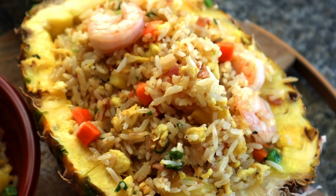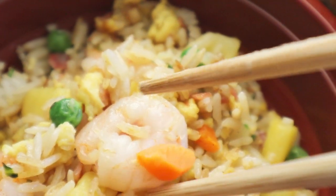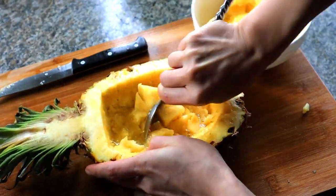Hi there, welcome back! I'm so excited today because I'm going to present to you this amazing pineapple fried rice. Who doesn't like sweet juicy pineapple? It's so tropical. Even better, you can make this fried rice in less than 30 minutes.